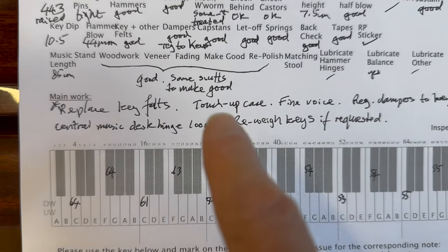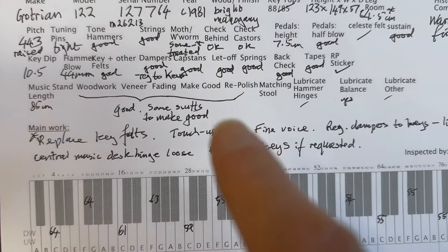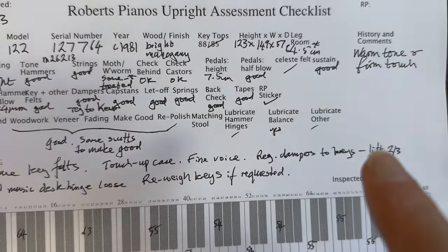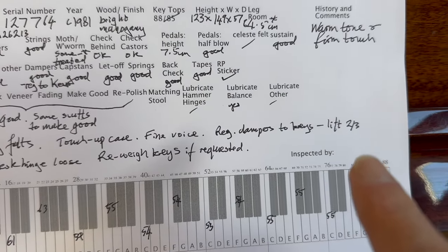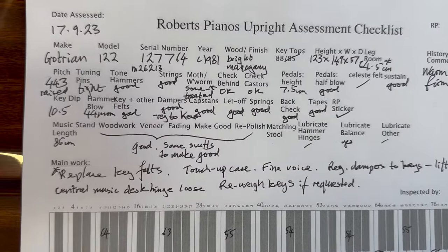So we've replaced the key felts, touched up the case, and it's been pitch raised. It has extremely tight tuning pins. Generally, a perfectly made piano, as good as you can possibly get. There are a few things I want to regulate — the dampers and the keys a little bit. They should lift about two-thirds towards the keys on this piano, because they have quite heavy damper springs, which is excellent for damping.